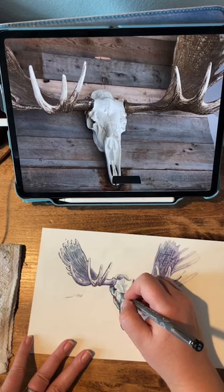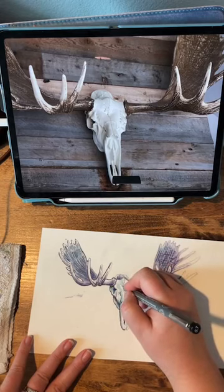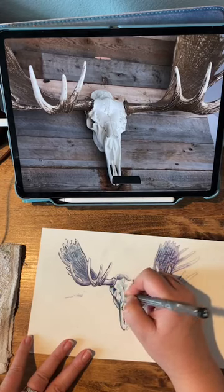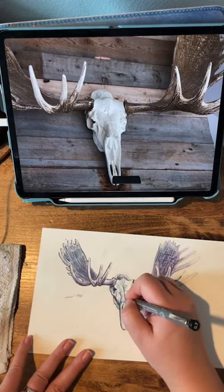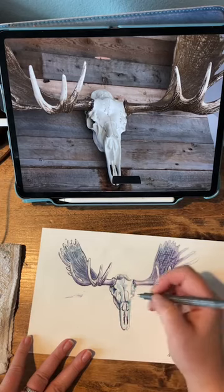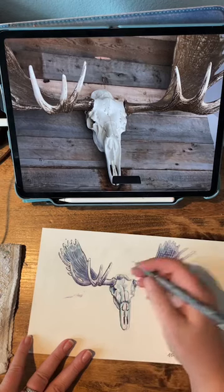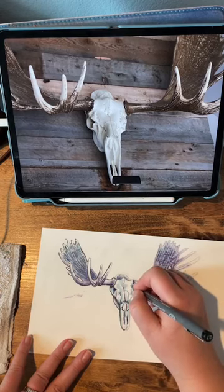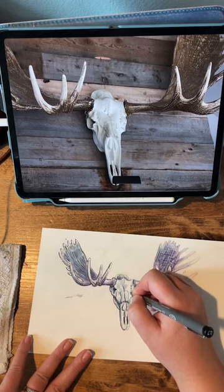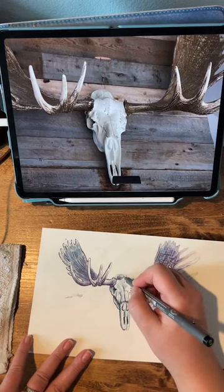I think people feel like maybe everything they make, someone has to see it. Nope — you can crumple it up and throw it away if you don't like it. So I kind of had a goal this year to make a certain number of just pieces of art. I think it was 200 pieces of art. I think I did it though. Just having low stakes is so important to getting better — not feeling it has to look like anything.